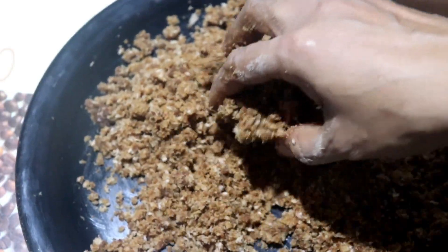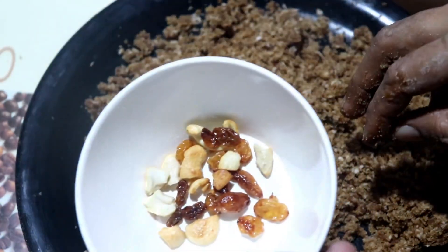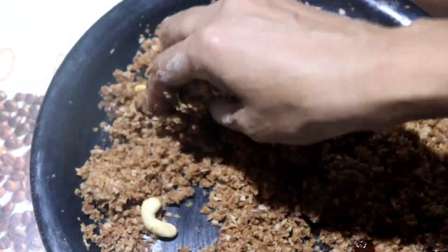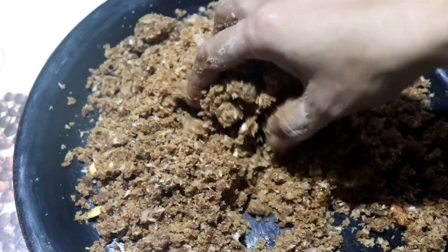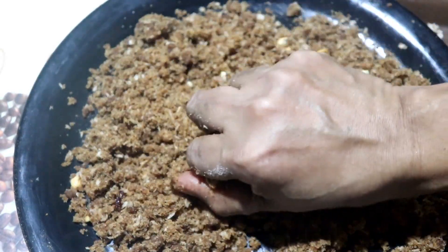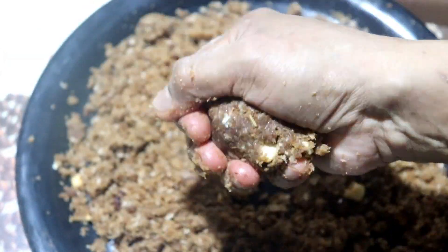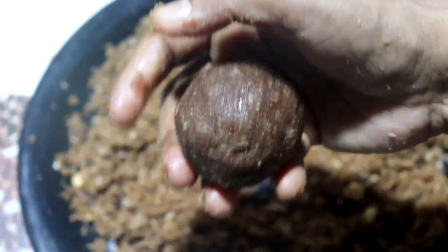All the ingredients are mixed together. Make the kismis with the kismis. Mix it with a spoon. I'll mix it into balls and rolls.